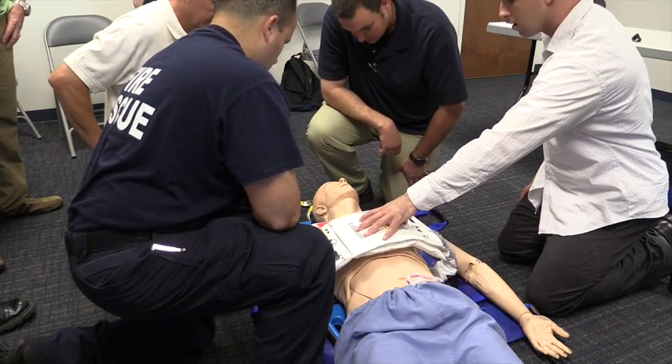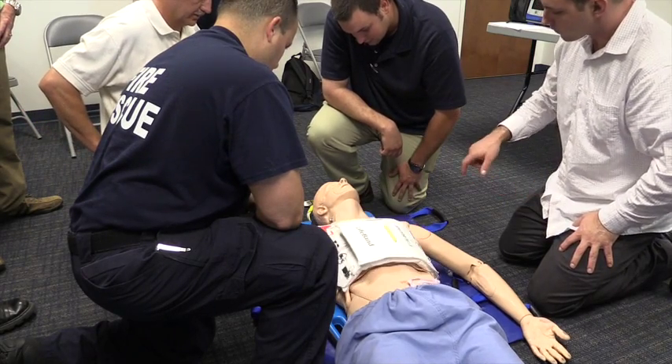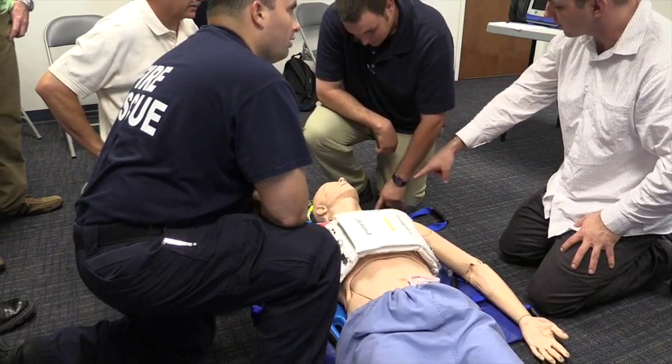Instead of doing CPR like we mainly would with the hand over the sternum and compressing downward, this is a band that's wide and it encompasses the whole thorax. The heart, when it beats, squeezes from the top and then squeezes from the bottom — it's a dual action.